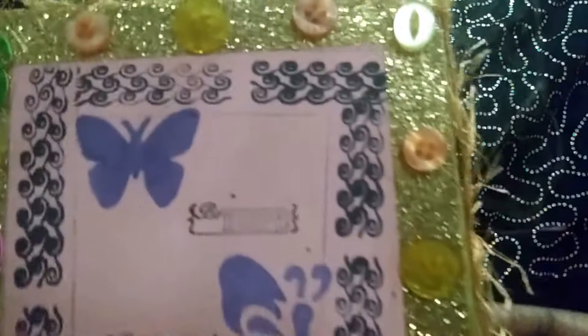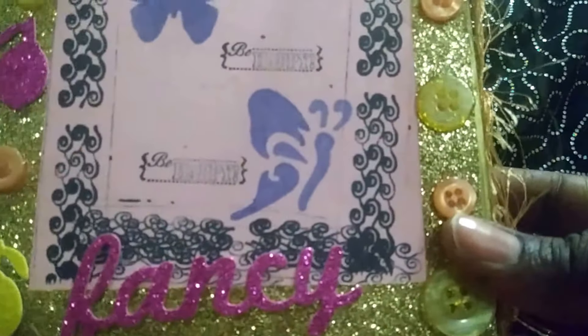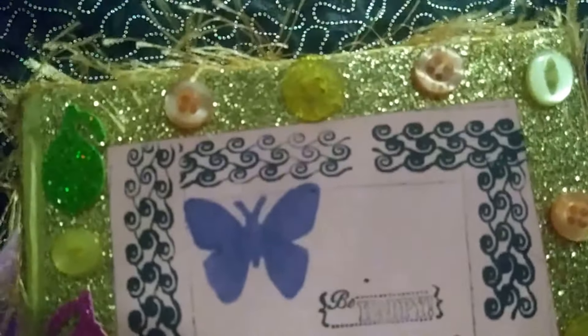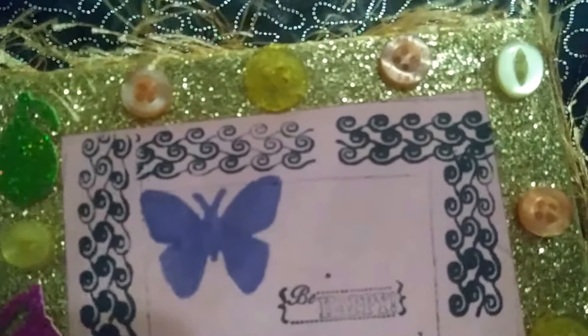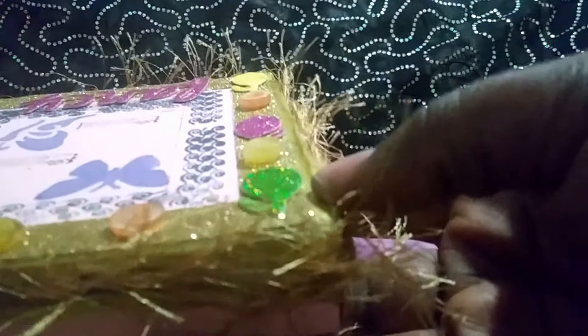Here we have the top, and if you can see really closely, you can see the stencils, the detail, and the stamping. These are different kinds of decorative buttons that have been added onto the blessing box. Underneath, with the glitter, is gold ribbon that you can put on there. On the outside, we've used a kind of fur yarn, which you need a glue gun to make really stay.